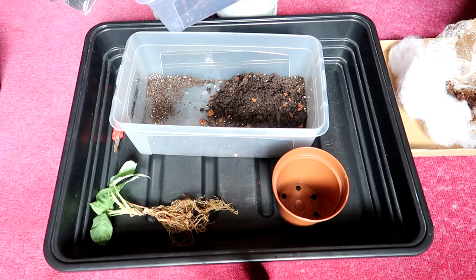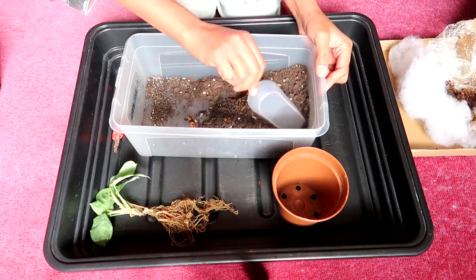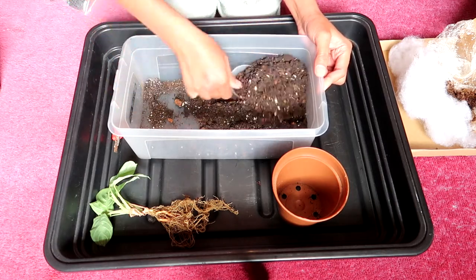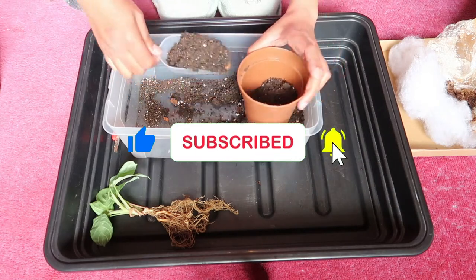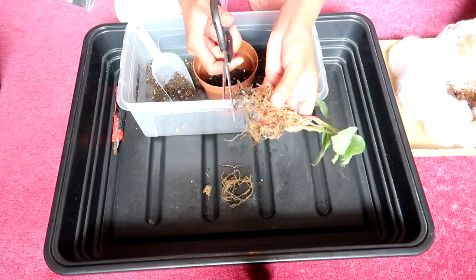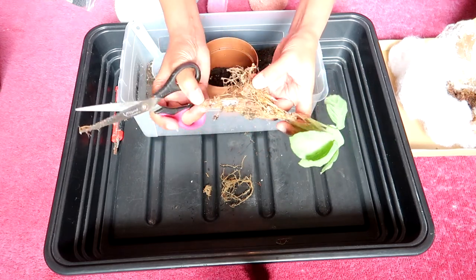Alrighty, repotting time! I was running out of houseplant compost so I added more orchid bark and then put in my last succulent and cacti compost too — I'm improvising. I decided to cut the roots here. I'm very confident doing this because I'm very used to taking care of prayer plants. I just found the roots too long, so I thought, why not cut them?